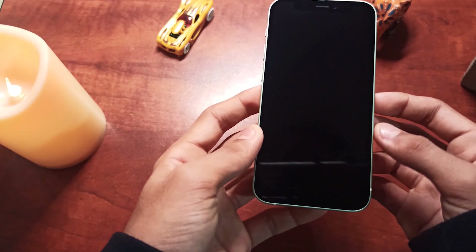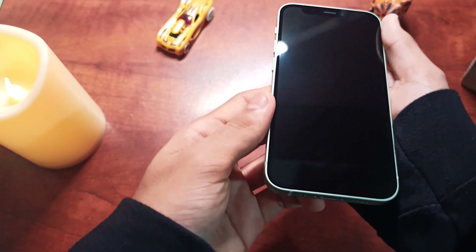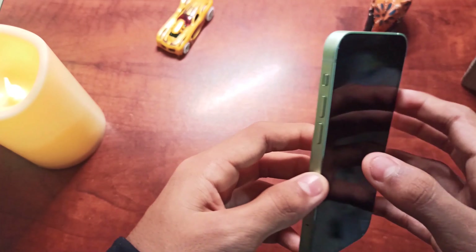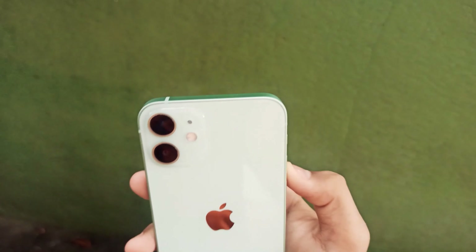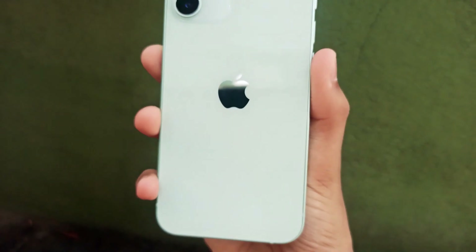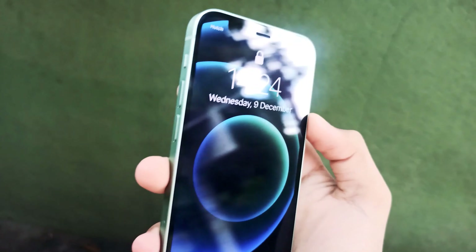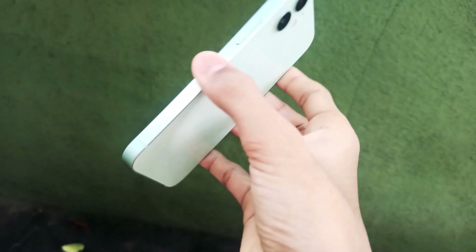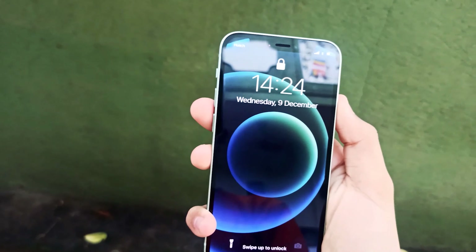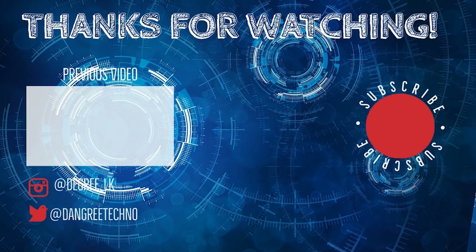We can see the display — this is a Super Retina HDR display. This is Apple's smallest 5G phone. After setting it up, we can see the phone comes with iOS 14 pre-installed wallpapers and a dual camera system. Thank you for watching, stay safe, bye!